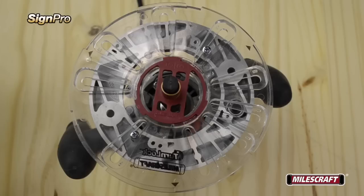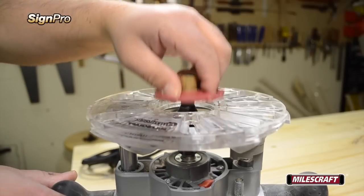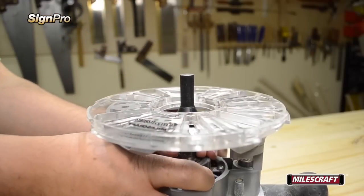Now that the turn lock base plate is properly centered and installed, you can remove the centering pin by first removing the 5 eighths inch turn lock bushing and loosening the router's collet.